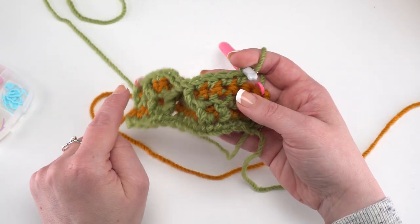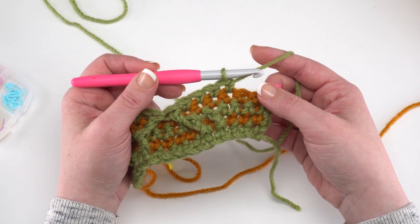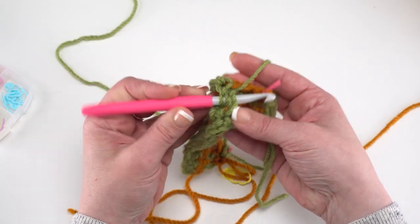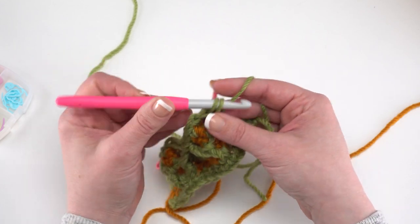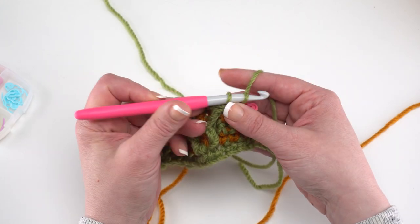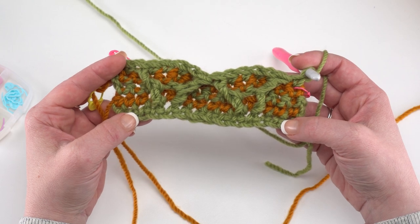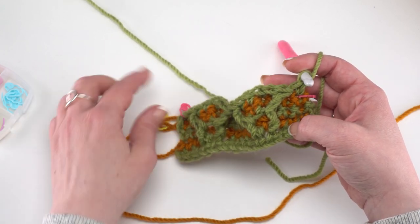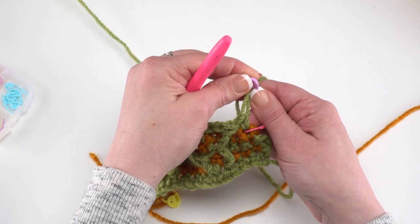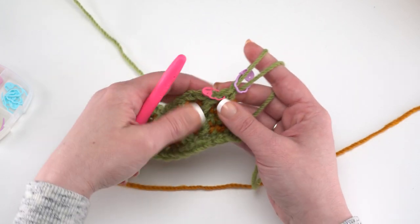Continue the repeat of FPDC2, SC4 across. When there are just two stitches left, front post double crochet around that very last post stitch at the end, then single crochet in the very last stitch. We always skip the stitch behind the post stitch. That's what it should look like on a smaller scale after finishing row 5. At the end of row 5, we're not turning — we pick up the orange and work across in that same direction, so pull up the loop and secure with a stitch marker.